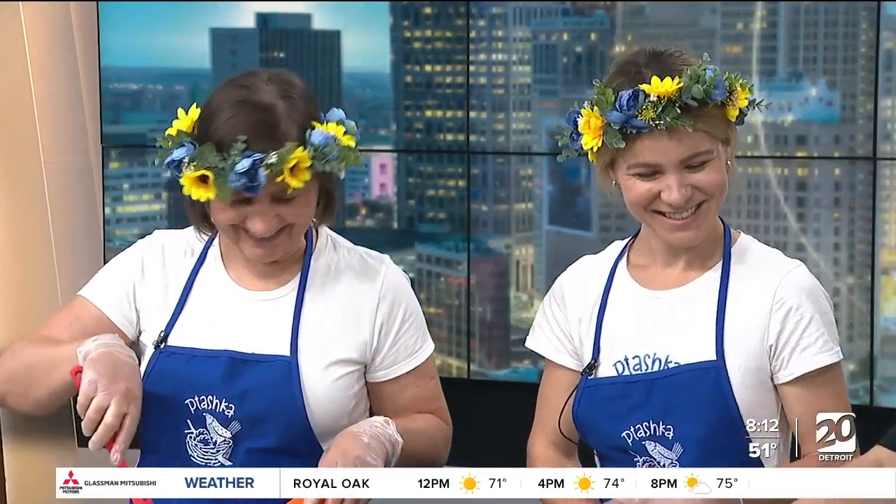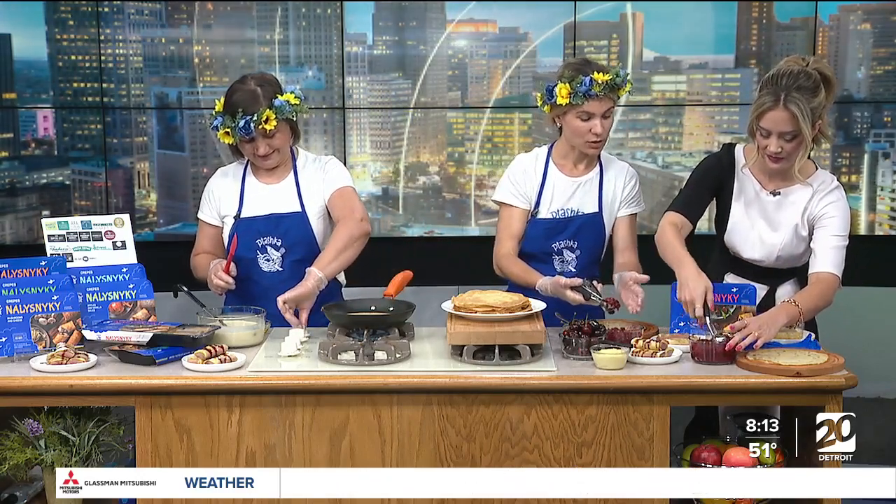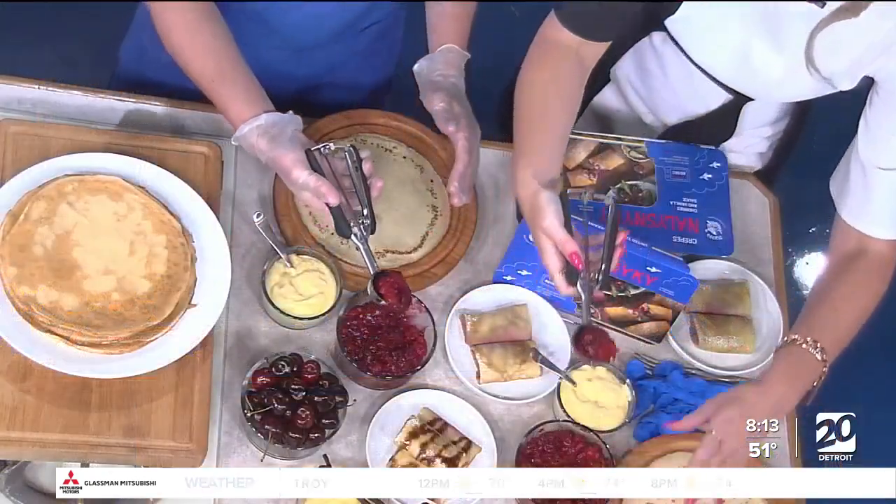Once we get to this point, how do you roll these? How do you fill these? So you take your scooper and you're welcome to try as well. So you take your scooper. Is this cherries? Those are Michigan's favorite — Michigan cherries.